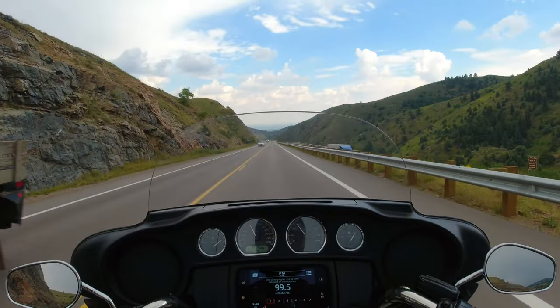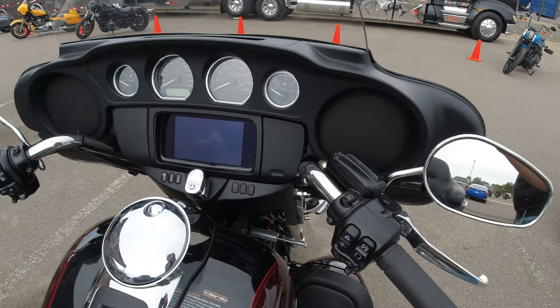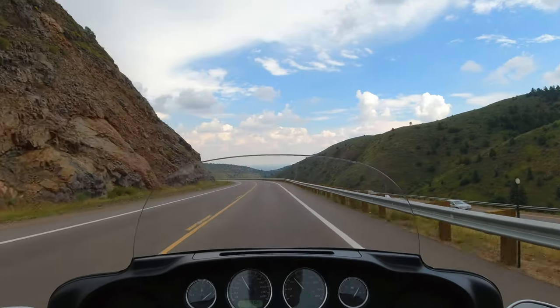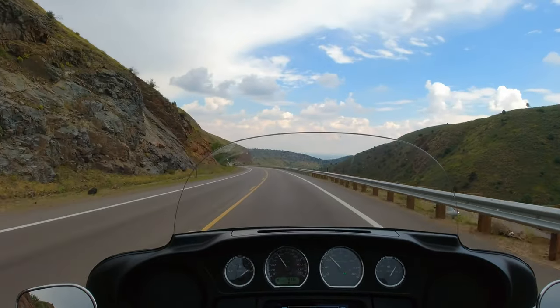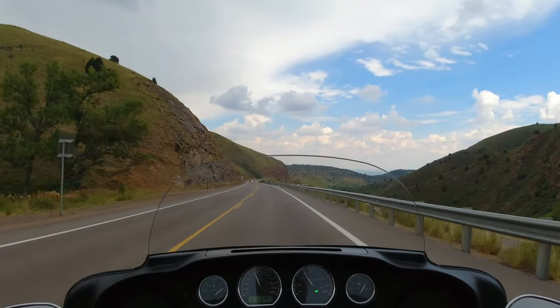As far as the fancy stuff on the dash, it looks like we have a radio, a fuel gauge, and I really like the manual dials instead of digital readouts. It looks like it has a miles-per-hour gauge, a tachometer, and a voltmeter — pretty standard on some of these Harley Davidsons.